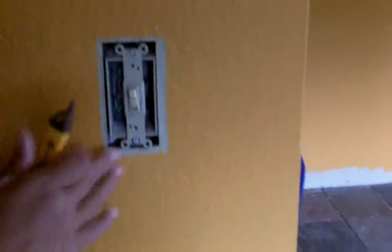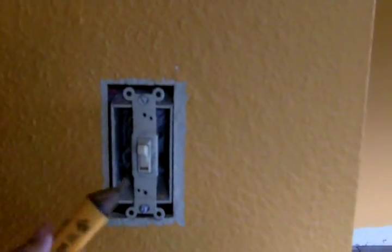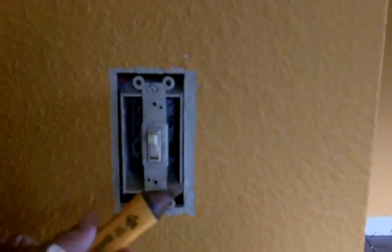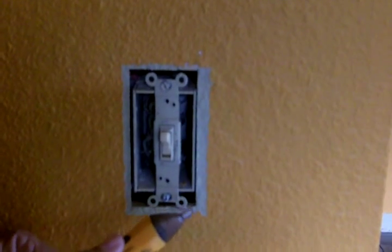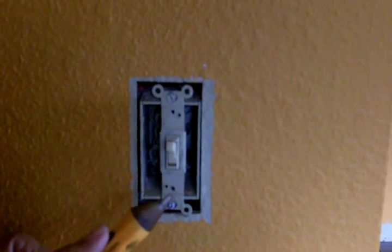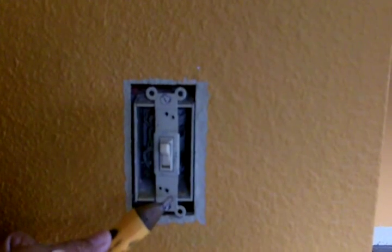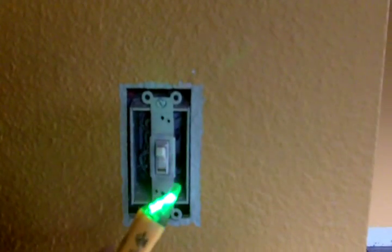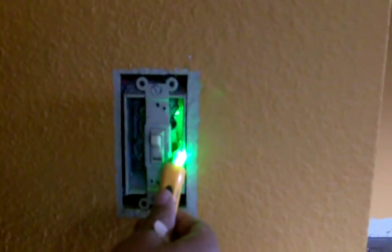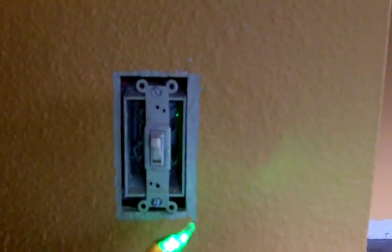Even though I've cut the power off at the breaker, I want to make certain that the power is off, and the best way to do that is to double check — it doesn't hurt to be careful. I like to use a voltage indicator, and you can go to the CJ Angel website where there's a video that shows how to check a circuit to make certain it's not live. I'm turning on my voltage indicator, and if it beeps red, it'll tell me that the circuit is live. In our case, it's not.